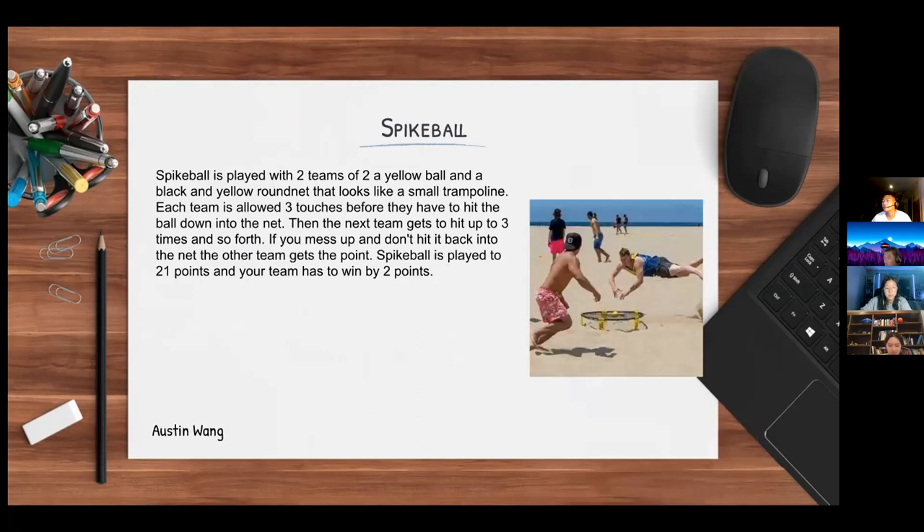Next I will be presenting spike ball. Spike ball is a combination of volleyball and four square — it can be very competitive and challenging, and is often played during the summer at beaches. It's played with two teams of two, a yellow ball, and a black-and-yellow round net that looks like a small trampoline. Each team is allowed three touches before hitting the ball down into the net, then the next team gets up to three hits. If you don't hit it back into the net, the other team gets the point. Spike ball is played to 21 points and your team must win by two.